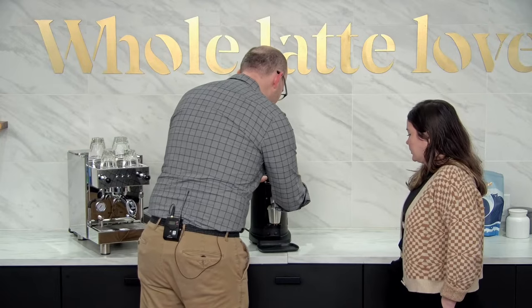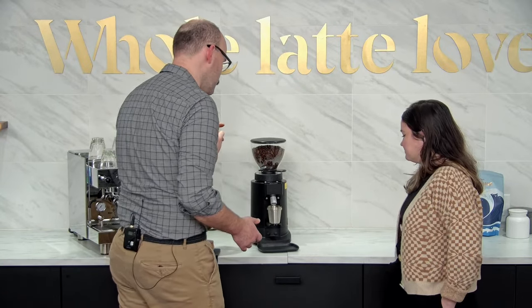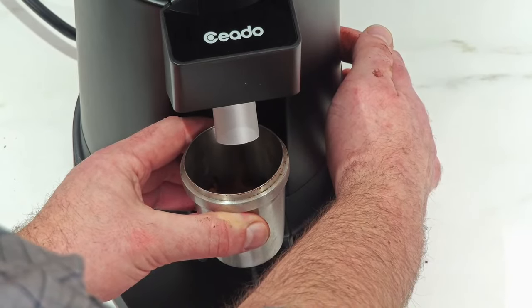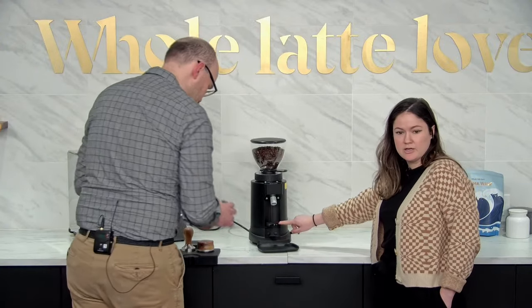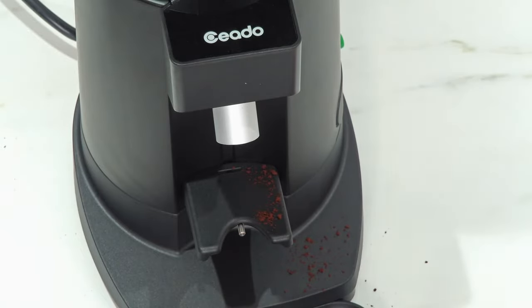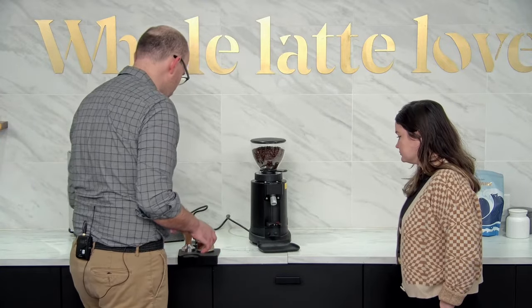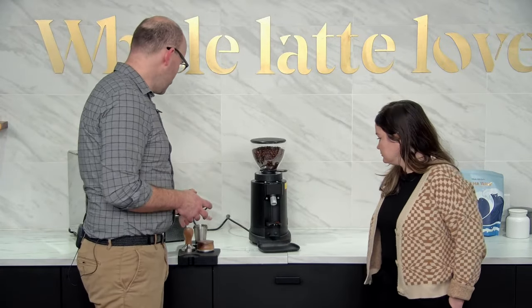I'm going to go all the way to one and an eighth. Let's see what happens — purge. This is already looking better. You can grind into a dosing cup with these, but it's kind of designed to grind into a portafilter. You can see right there on the portafilter fork it has a button, which is what makes it different from the Chiato E5P. The E5 Pro has this button to punch in your portafilter as well as the green button on the side.